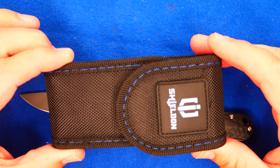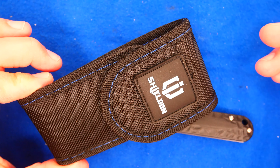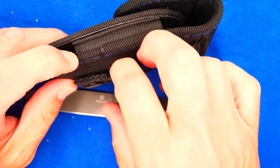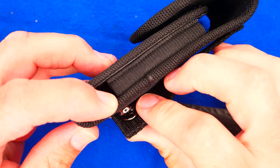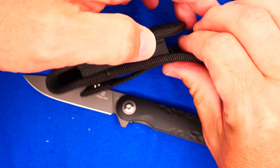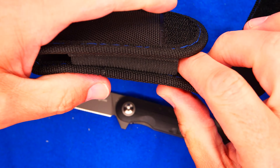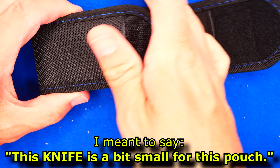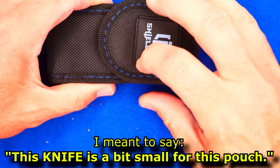I forgot to introduce this — we saw it in the unboxing video. This is the Shieldon belt pouch. We've got a belt loop here with a snap to make it a little easier to put on, and some elastic to expand for different size knives. It's a little bit small for this knife. The flap has some Velcro on it to hold it closed.